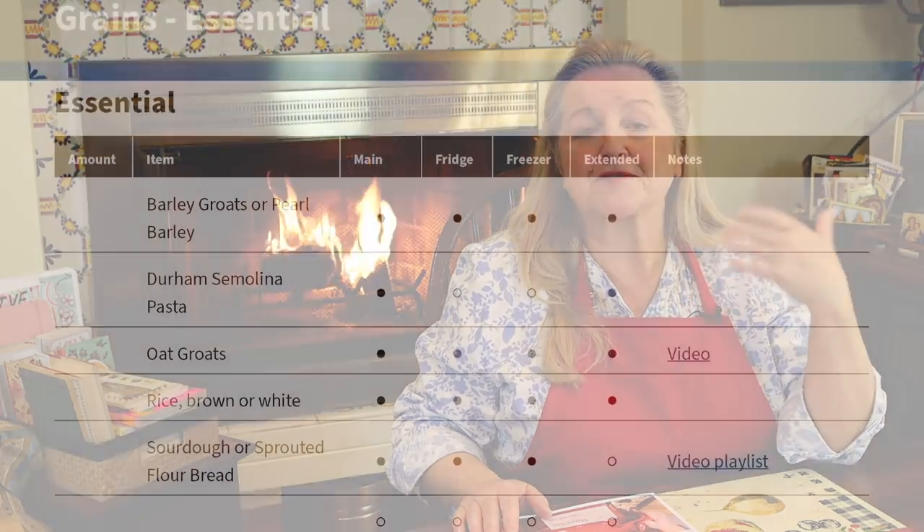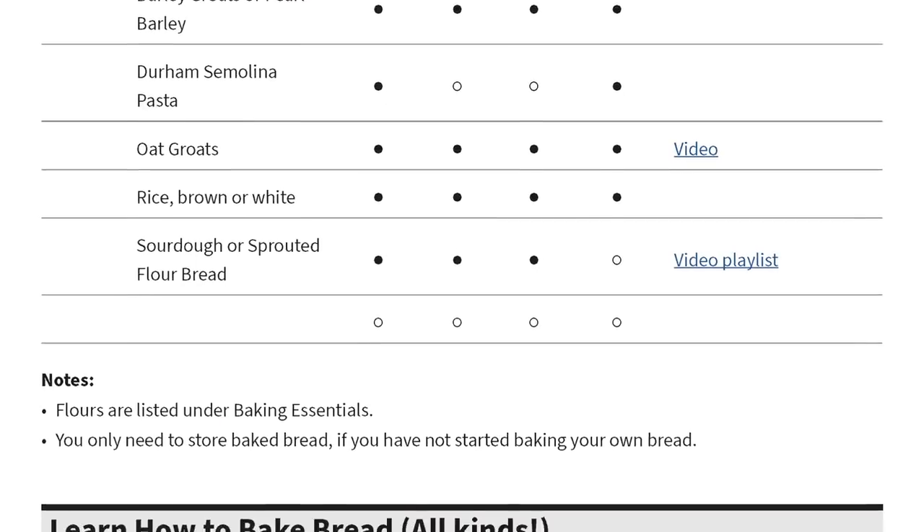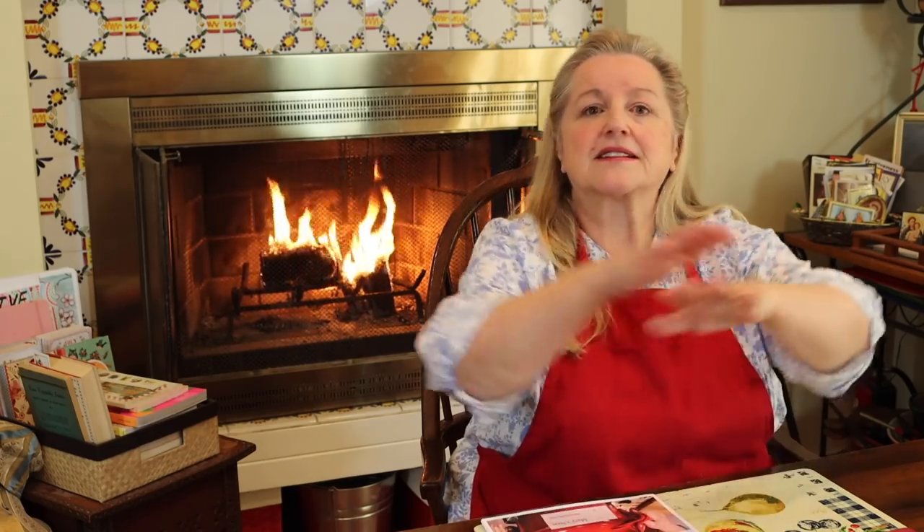In the pantry list, there are also links to all of the videos that deal with the different foods listed — for example, where I talk about the different types of grains you may like to stock, I also link to videos where I talk about those grains or show you how to cook them. So it's a very extensive list that basically covers everything. You're not going to buy everything and put everything in your pantry, but it gives you a wonderful starting point to pick and choose what works best for your kitchen.